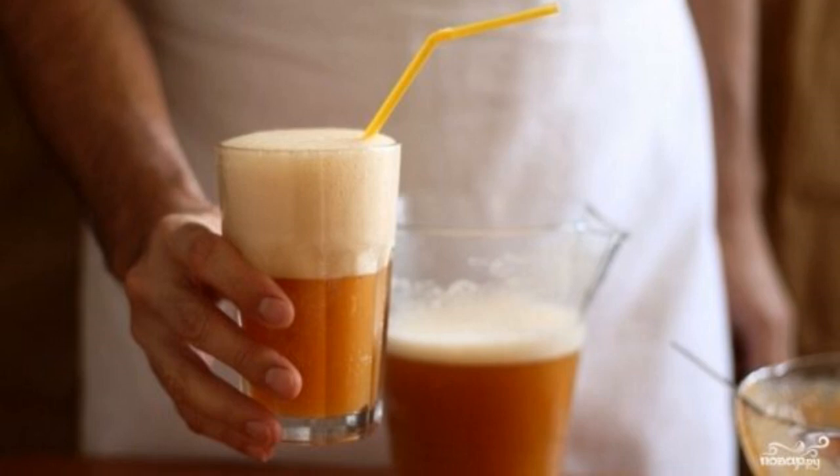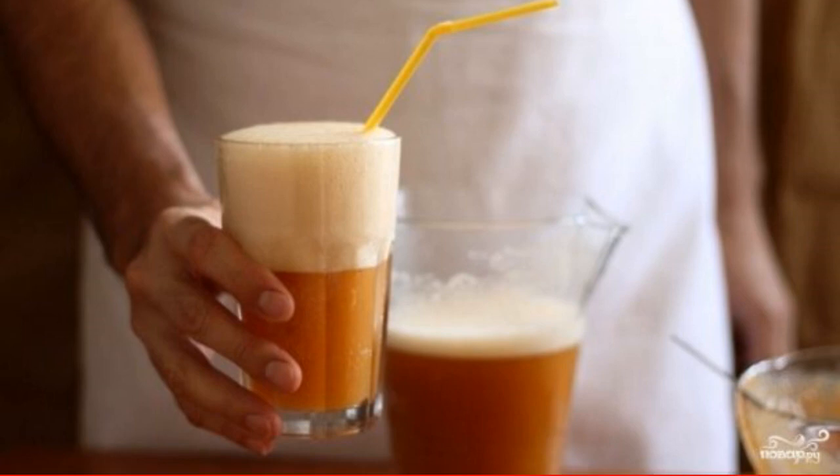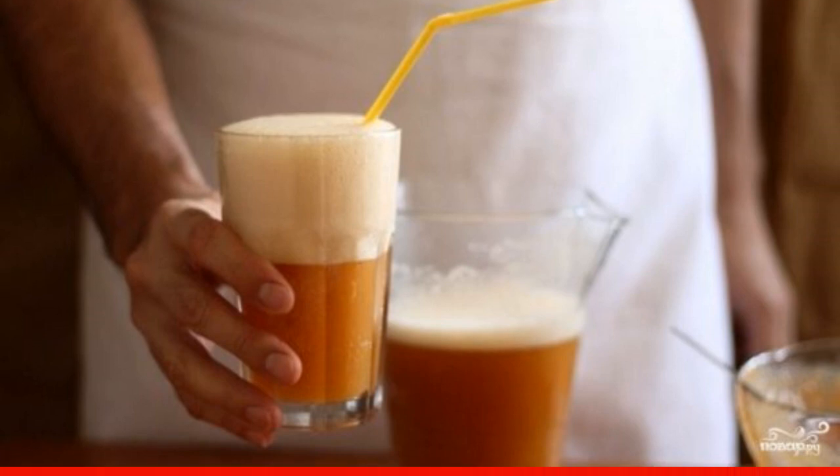Apricot water is a very delicious way to quench your thirst. Give your children a taste of apricot water, and they will never ask for lemonade and other chemical filth again.